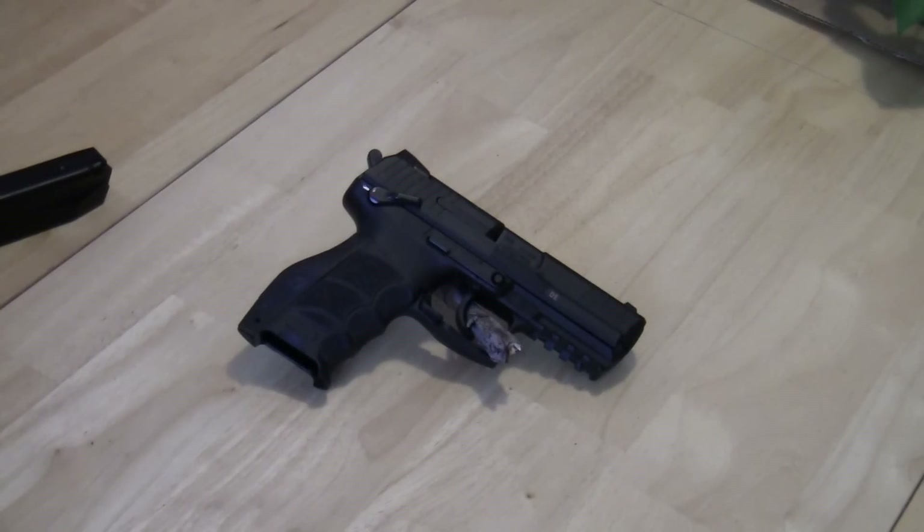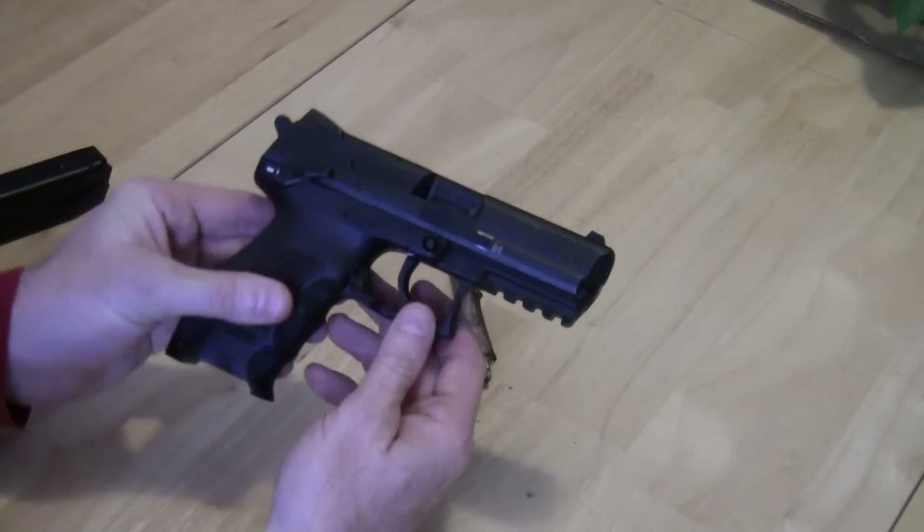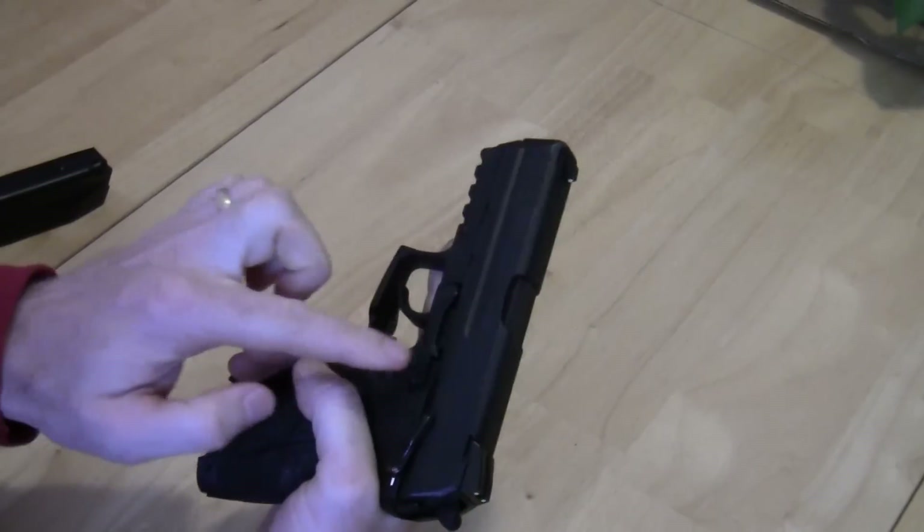Hello and welcome to show-and-tell with the Guns and Gears channel. This is a Part 2 video on the HK P30, so I'll pick up where I left off as we talk about the different features of the gun. One thing I'll point out right now is that it does have ambidextrous controls.